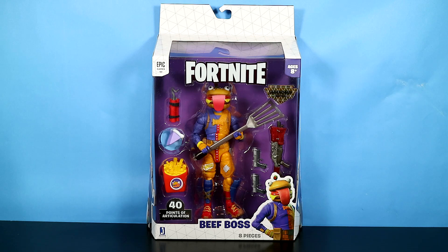Hey there and welcome to another Fortnite action figure review. Today we're going to continue with the six inch legendary series from Jazwares and we're taking a look at Beef Boss.